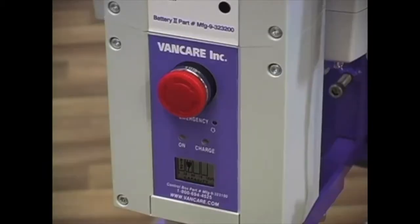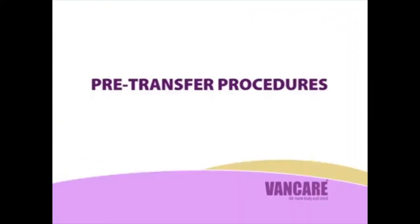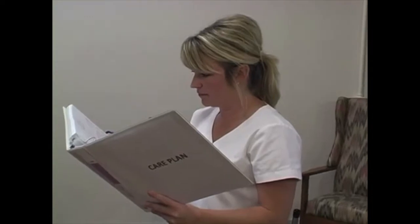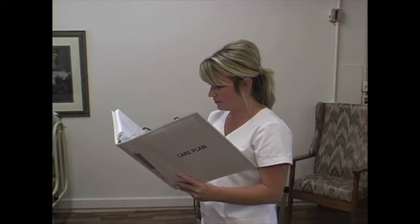When the problem has been corrected, turn the emergency stop knob clockwise to the right and the lift will operate. Pre-transfer procedures. Care plan: Before transferring the client, check the care plan to find out how many staff members are required, which size back belt or sitting sling, and which method of connecting the sling to the lift arm hooks is to be used.